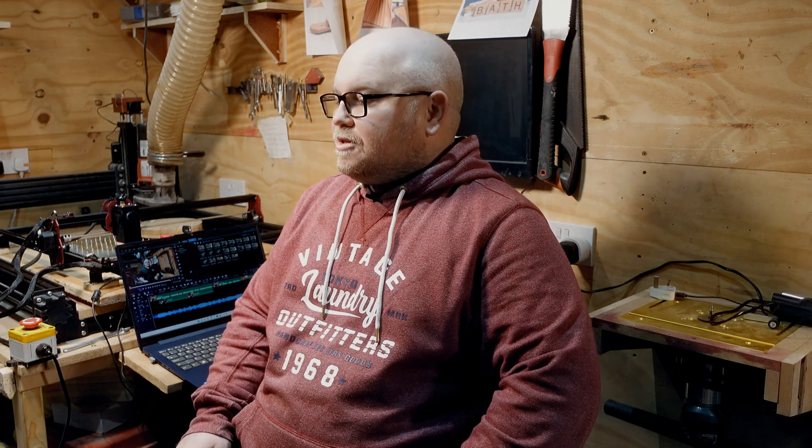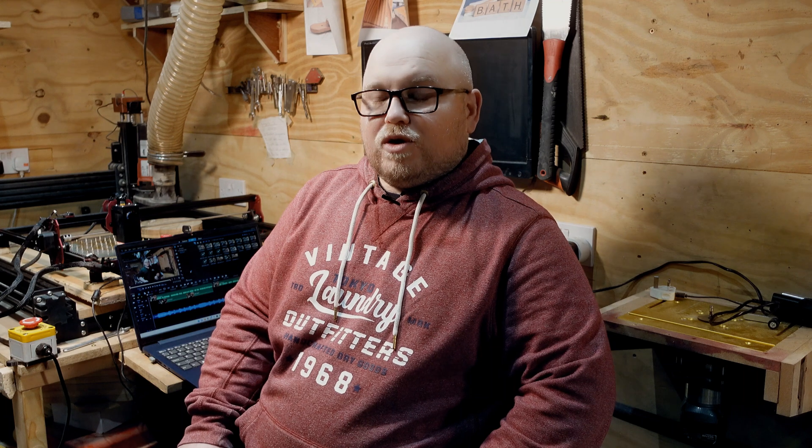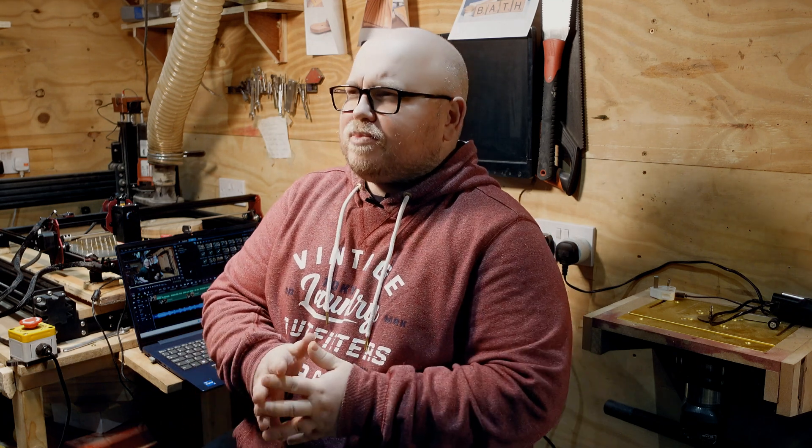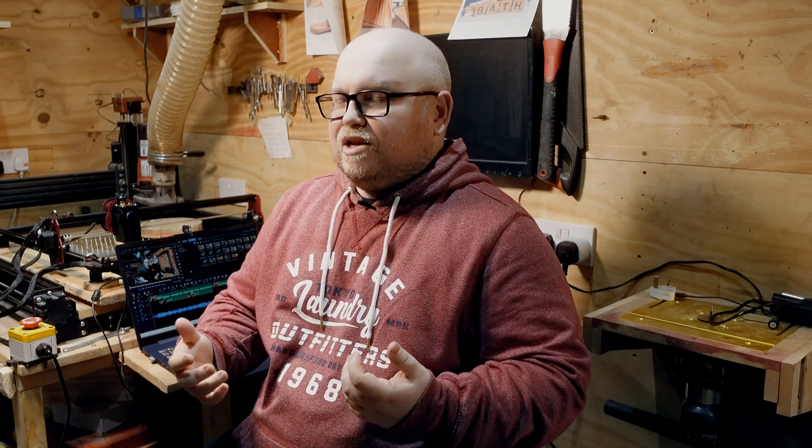It would seem that I've spent two days working on a video about the new Alga Laser 5-watt DIY kit for apparently no reason. When I first started using the laser, I had mixed feelings about it — I wasn't quite sure whether it was actually strong enough or powerful enough to live up to my expectations.